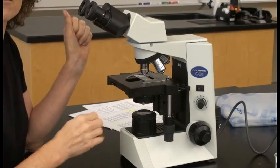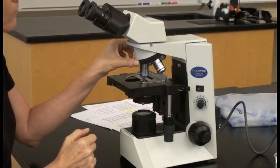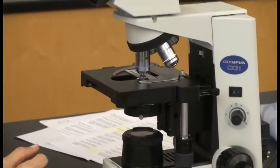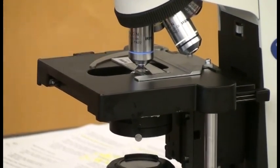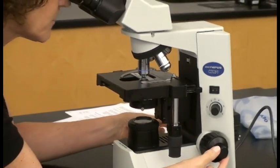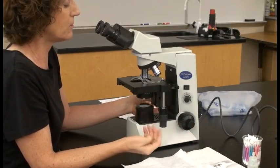Once we have it under 10x and want to go to higher power, leave everything as is and only rotate your magnification objectives — we're going to increase it to the 40x. Notice there's only a very small working distance between the objective and the slide. Since it's such a small amount of room, you only want to use your fine focus knobs to get the 40x objective in focus.